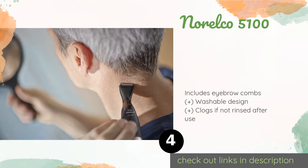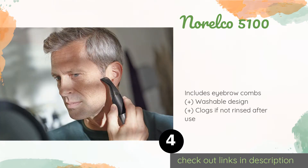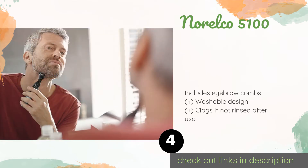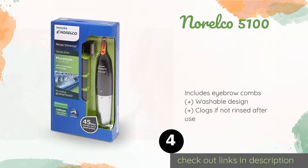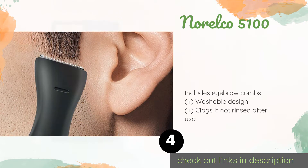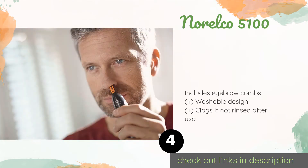The next product is the Norelco 5100. With the addition of a detail trimmer attachment, the Norelco 5100 provides everything you need for facial hair maintenance. The comb-shaped tip is perfect for accessing hard-to-reach areas, and a textured rubber grip makes it easy to handle.